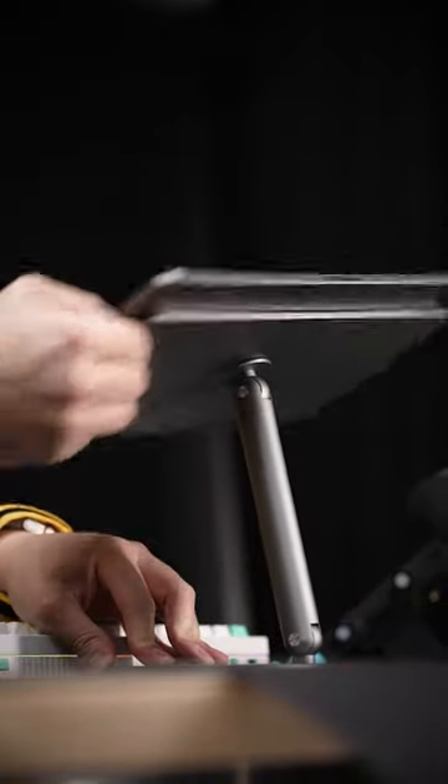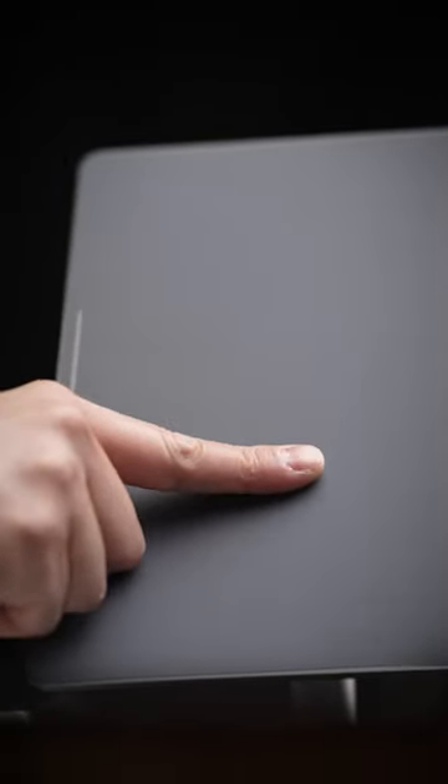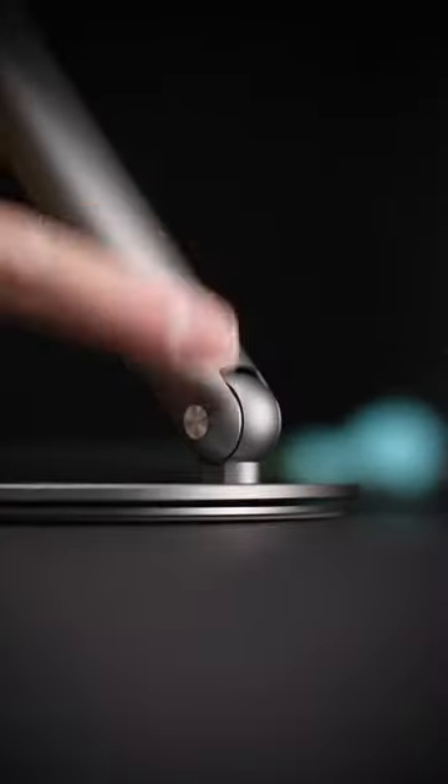With infinite angles and heights to set it to, and a quick snap to remove thanks to its soft-coated rubber back that's packed with magnets. Seriously, you may have never heard of this brand, but if durability had a name, it'd be whatever this stand is called.